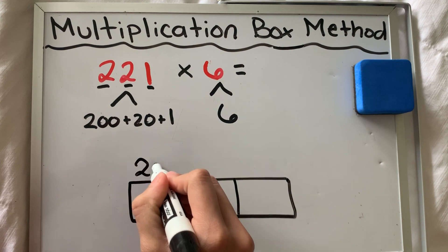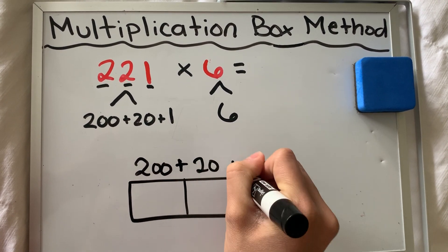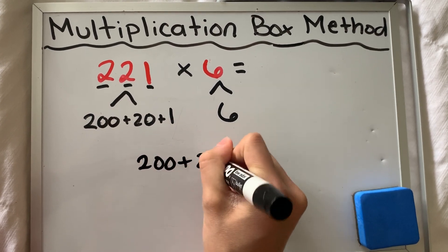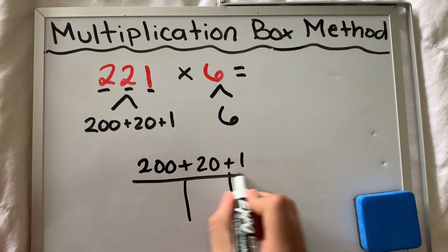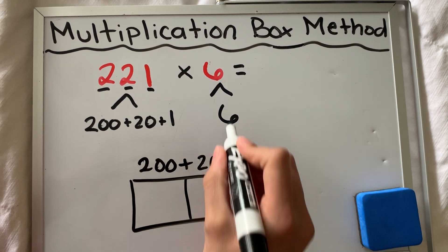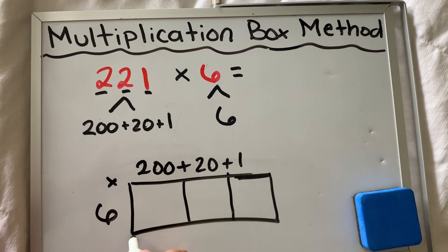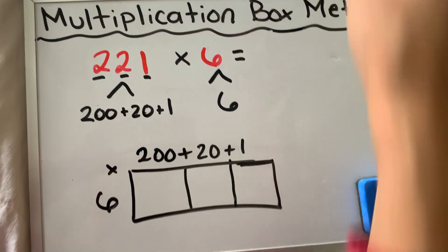200, then wherever there's a plus sign, there's a line — 20 and 1. A tip for you: if you write 200 in expanded form, 20, and 1, wherever there's a plus sign there's a line down underneath. Then you just draw your box. I only have a six that I'm multiplying by, so I only need one space for six — I don't need a second space down underneath. Therefore, we are ready to begin multiplying.